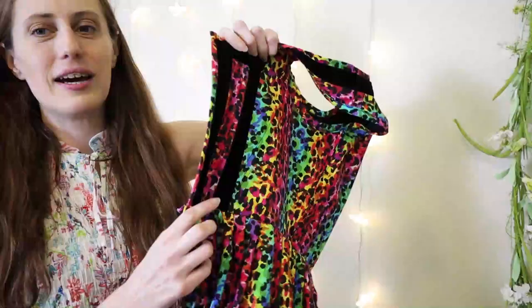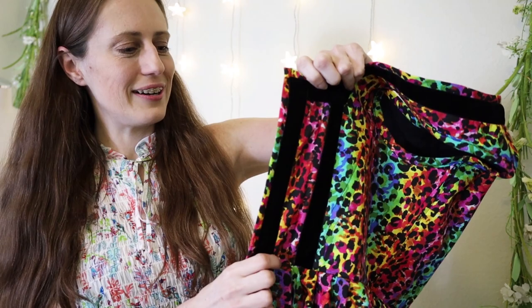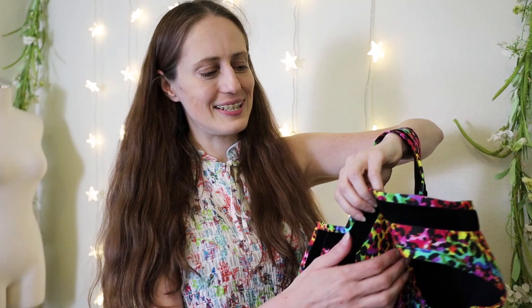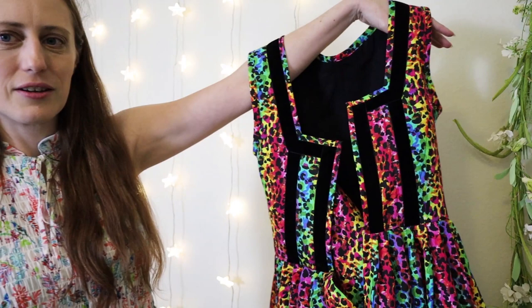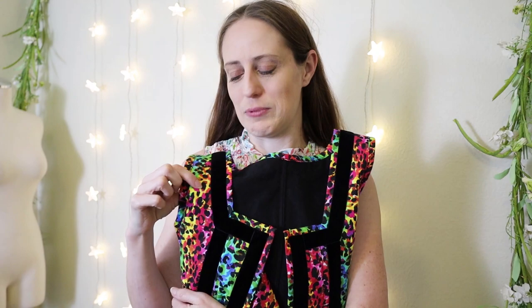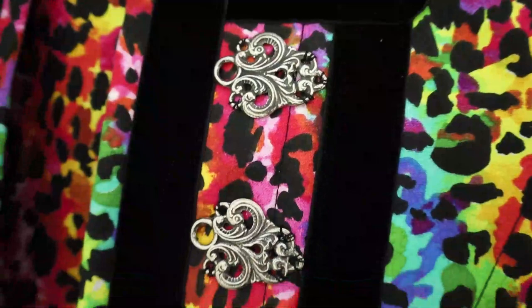I still need to sew on the lacing hardware to the front and lace it up, and then it's basically a generic folk dress-inspired dress — a dirndl. I always want to say 'dirndl' because so many Oktoberfest events use that name. I found a necklace that has a Lisa Frank leopard on it, so I went ahead and ordered it for my reveal. I'm gonna put together a super cute Lisa Frank style outfit — I'm so excited!